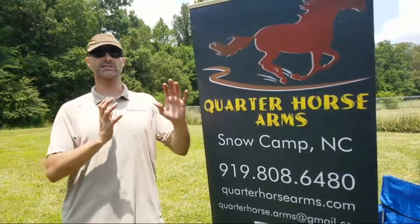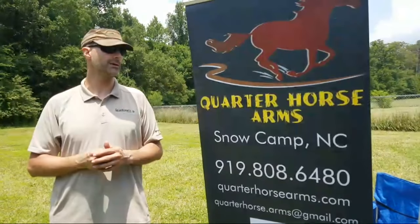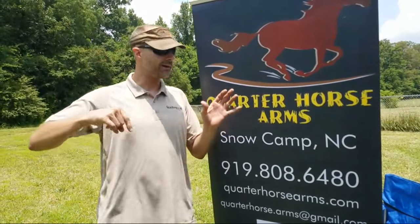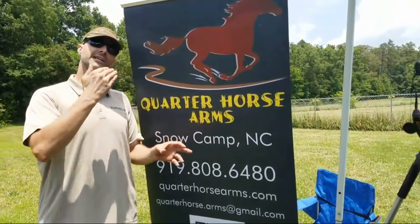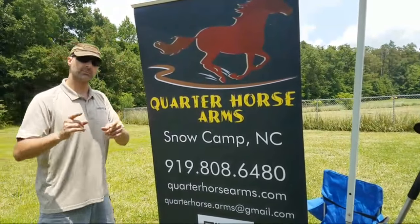And if enough people say they want to see something, even if we weren't going to do it, we may make time and do that one today as well. So let us know what you'd like to see. What's going to happen now: I'm going to go over to this table and show you some things, and then some of the other guys are going to show you some of the other options we have. Then we'll get into the review.